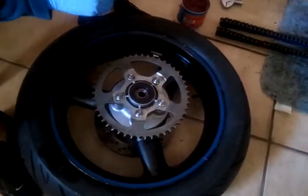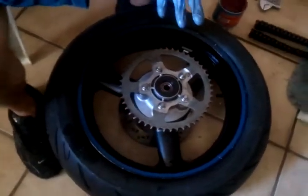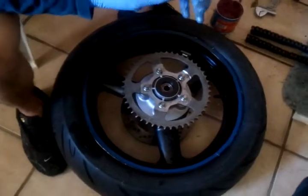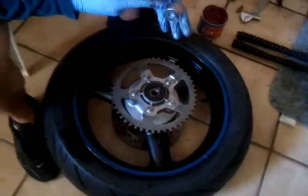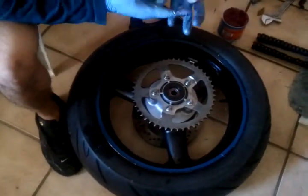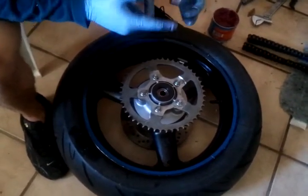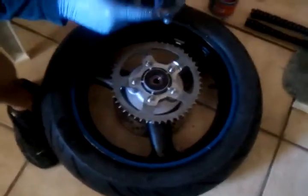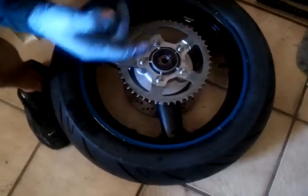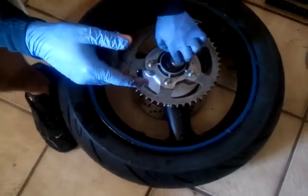Make sure that on your bike — since all bikes are going to be different — you remember all the sequence of parts you take out. Just keep track of all the spacers. And even if you forget, what I did is I just went to the Suzuki website and they have all the specs there. If you don't know anything for sure, just go to your manufacturer's website and check the plans. You can even print them out.